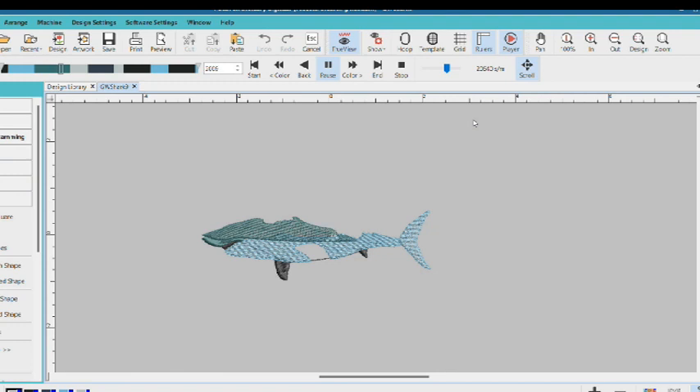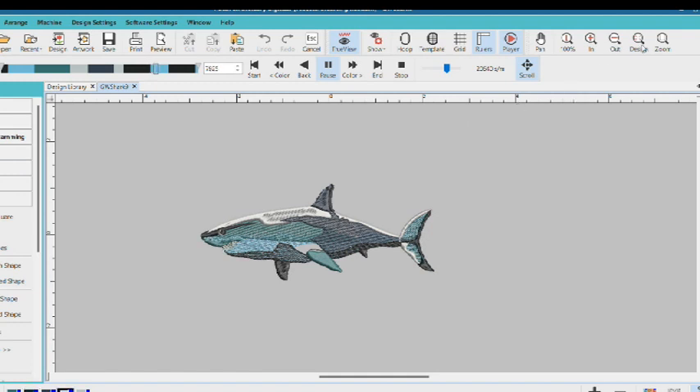I used layers of tatami gradient fills to create depth and shading. There is a gradient tool in Hatch but I prefer doing them by hand. I used satin stitch for areas I wanted more impact highlights and for outlines — satin stitch reacts differently than tatami and looks shinier, so it's perfect for highlights. I only outlined part of the design, using it to define the shape of the shark and give a greater sense of weight to certain areas.